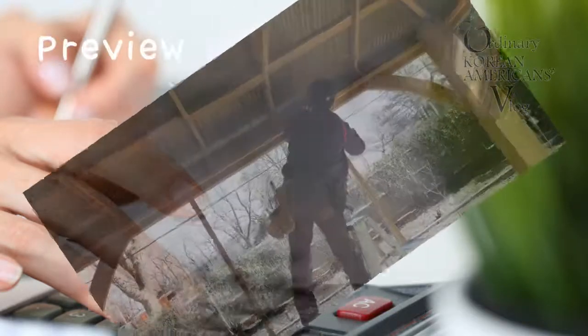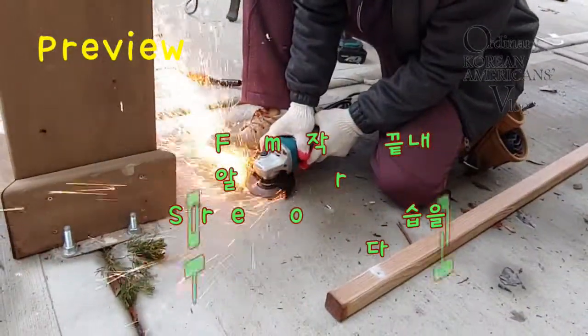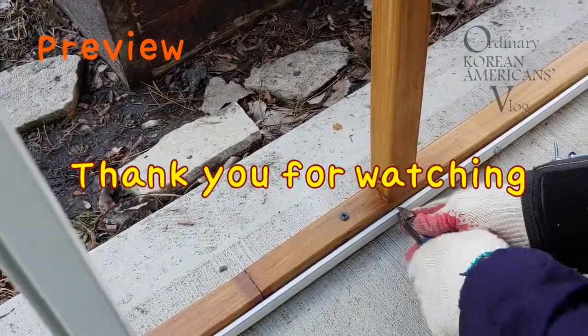On my next video, installing aluminum frames and more. Stop by again and look at what happens next. Thank you for watching today.